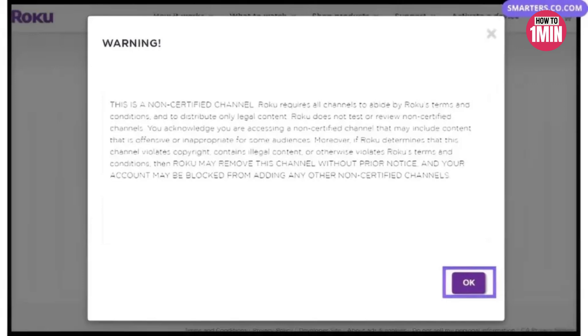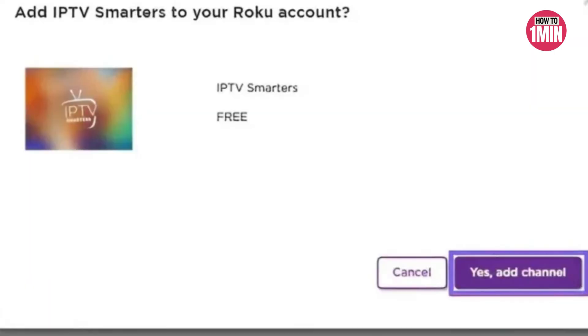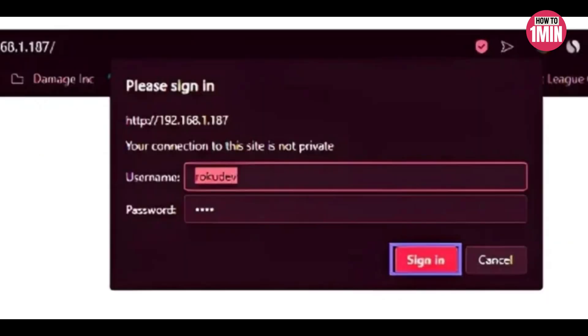Select 'Yes, Add Channel' on the pop-up and press the button on your computer — the download should begin automatically. Save the IPTV Smarters package to an easily accessible location on your computer; I will save it on my desktop. Then open the browser on your computer and enter the IP address that was shown on the Roku TV.